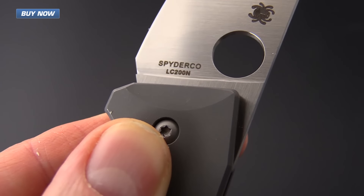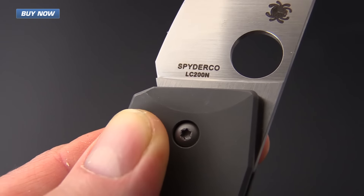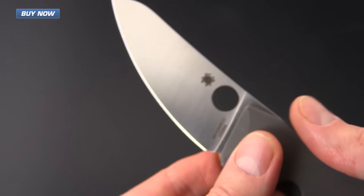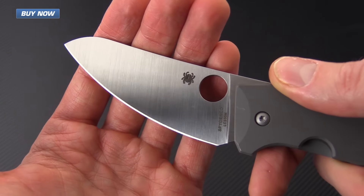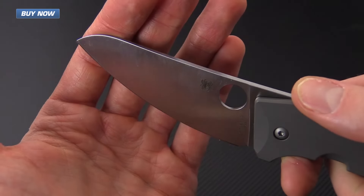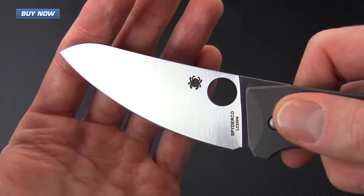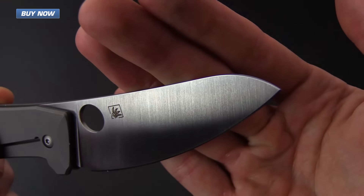The blade steel chosen for the Spidey Chef is LC200N, also known under the name Zephanit, which stands for fine-grained nitrogen steel. This is an aerospace grade bearing steel that was used to replace 52100. The steel has nitrogen used in place of carbon, which helps bring the corrosion resistance up to the level or above that of H1, and it takes a very keen edge.